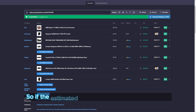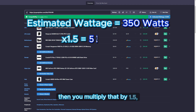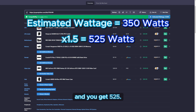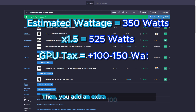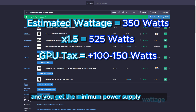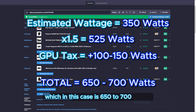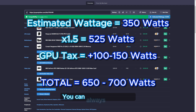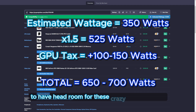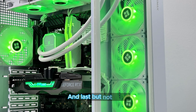So if the estimated wattage on PC Part Picker is 350 watts, then you multiply that by 1.5 and you get 525. Then you add an extra 100 to 150 watts, depending on your graphics card's power draw, and you get the minimum power supply wattage you should get, which in this case is 650 to 700 watts. You can always add more to have headroom for these crazy power spikes, and you can upgrade other components later on.